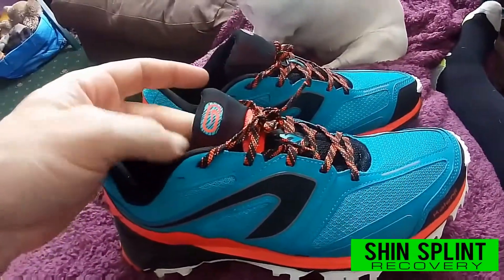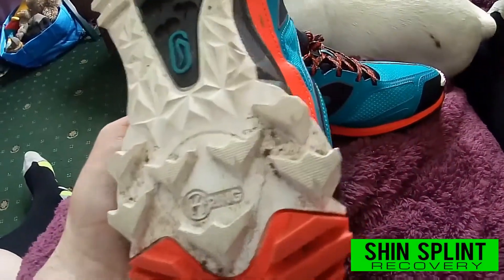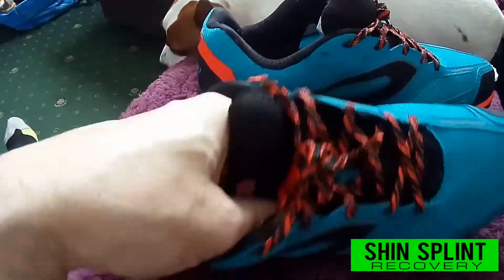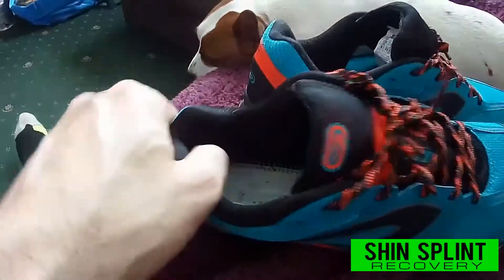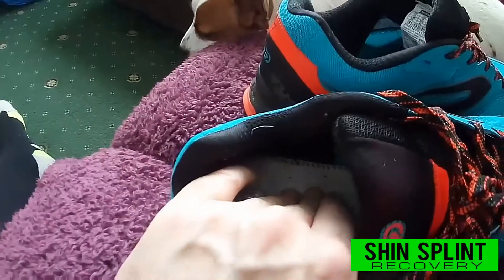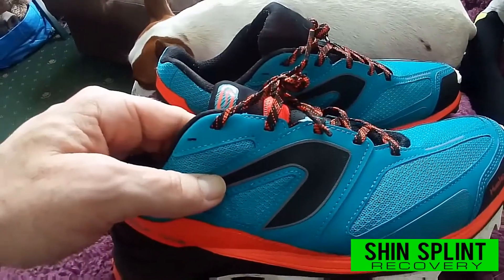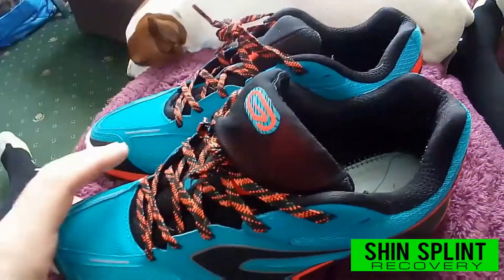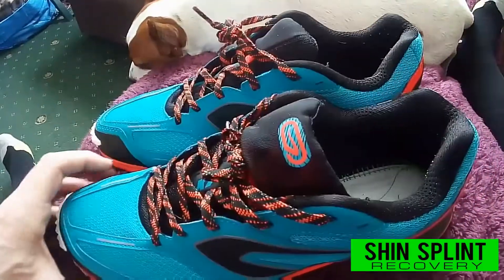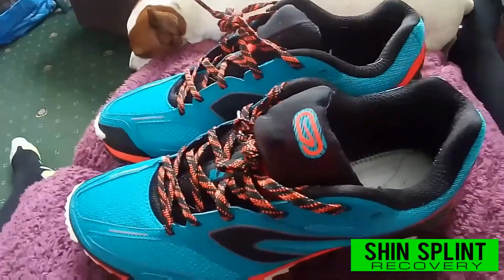These are the Kalenja XT6 trail running trainers. I'm not running on roads anymore — I'm starting on the trails. As you can see, these are really well padded with a nice padded tongue. I've got no insoles in as I wear orthotics. If you feel the bottom it's really soft. I shouldn't have gotten shin splints with orthotics, which shows you the More Mile R66 trainers are a waste of money. These were 55 pounds from Decathlon.